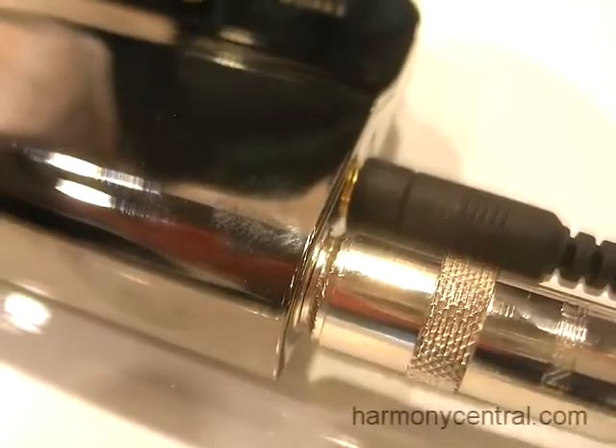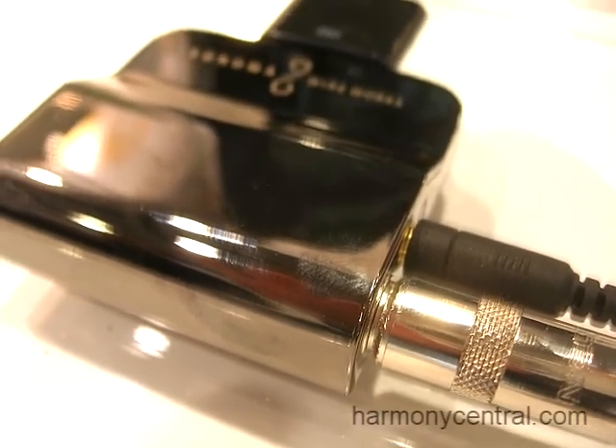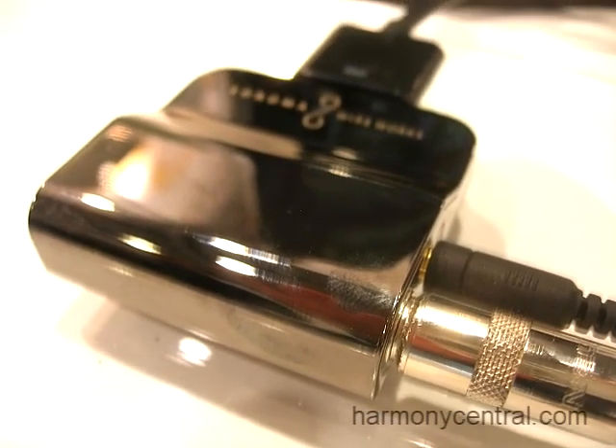Hi, I'm Daniel with Sonoma Wireworks and I'm here to show the Guitar Jack Model 2. Model 2 is a really big improvement over Model 1. It's compatible with the iPhone 4, the iPad, and previous versions of the iPhone, including the 3GS.